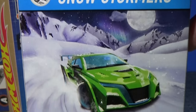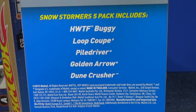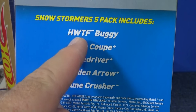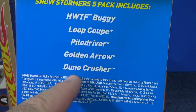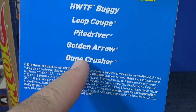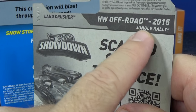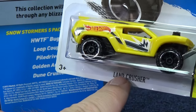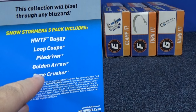On the back of the pack, it doesn't say anything about any of these models being track cars, so we'll test them out and see how well they work in a launcher. Not all cars will work in launchers. Looks like we got a new name — Loop Coop, Piledriver, Golden Arrow, Doom Crusher. Doom Crusher? That wasn't his name before. Here's a yellow version from 2015 — just last year it was called Land Crusher. Well, it looks like they changed his name to Doom Crusher. Maybe it's a temporary change for this pack.